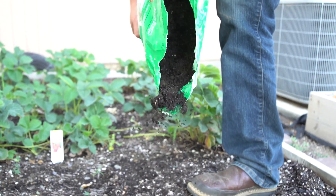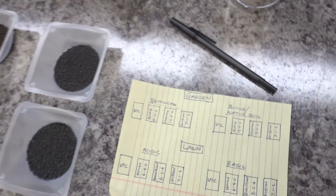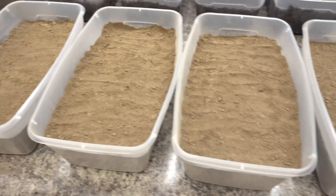So what did we do to conduct this study? We started off with a commercially available garden soil that you can get at a big box store, and we took that same potting soil and blended it 50% by volume with a native silt loam soil in our region. We added equal amounts of each of these soils to a series of trays — I've just got two out in front of me here, but we had a lab bench full of these.